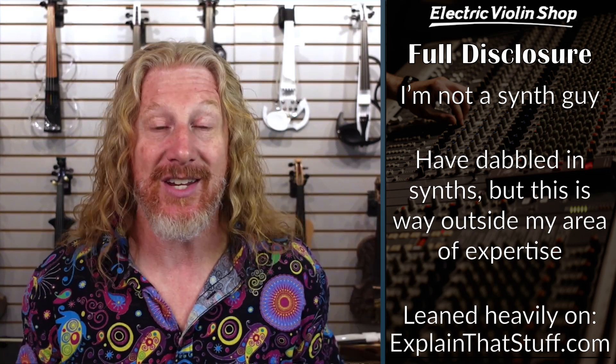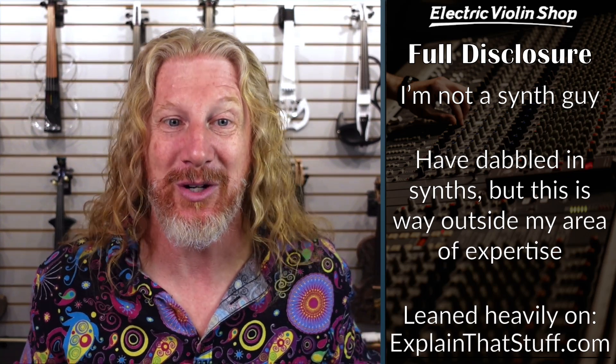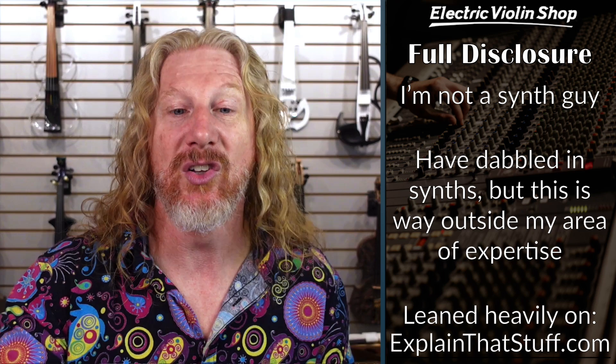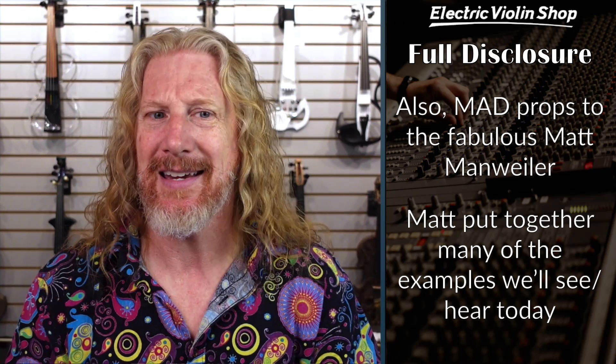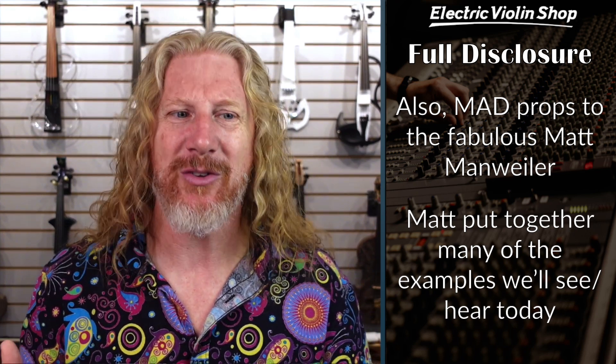Synthesis means that we take something that's existing — or a couple of things that are existing — and turn it into something new. Full disclosure: I am not a synth guy. I know very, very little about this. That clip you saw me in at the beginning is pretty much everything I've done in my entire career with synths. So I'm getting a lot of help on this from a website called Explain That Stuff and from my buddy Matt Manweiler, who's going to be our guest next week on week two of synths. He's been very patient, teaching me like he's talking to a toddler, because in this field, that's basically what I am.